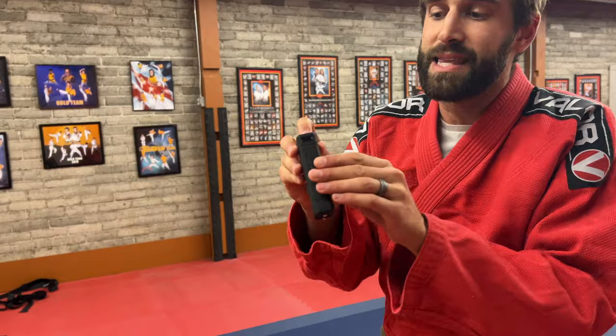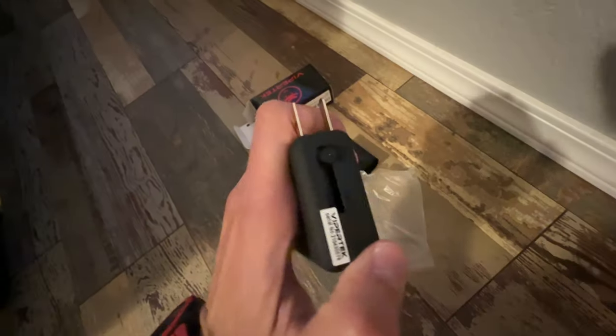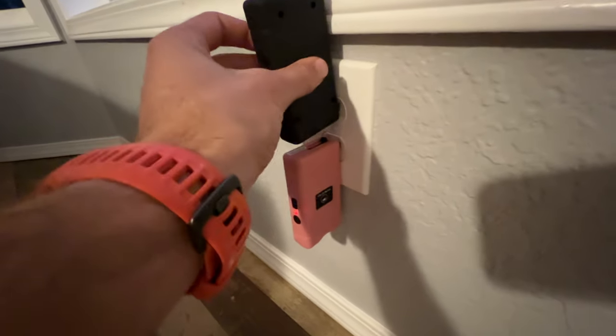Use pepper spray or a gun if you have proper training. But if you have to use this, you certainly may. One other interesting feature is the built-in plug — you don't need to worry about cables. It just slides in and out and you pop it right into your wall.